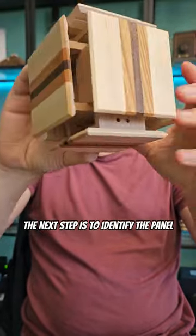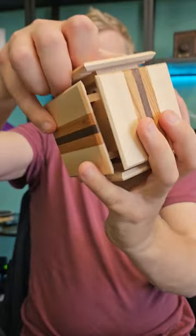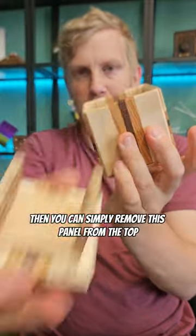The next step is to identify the panel that should be at the top, which is this one, and if we close the rest of the box up, then you can simply remove this panel from the top.